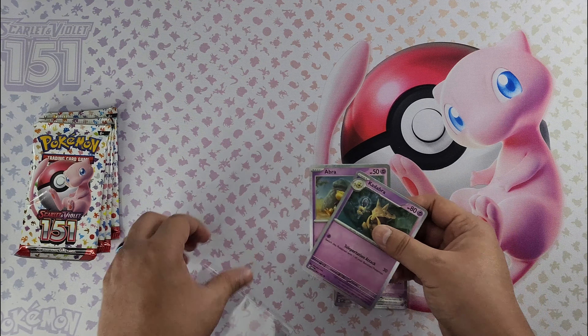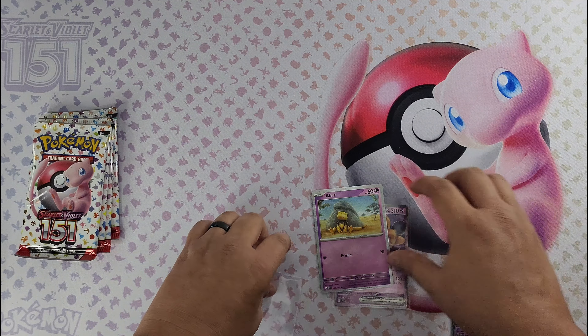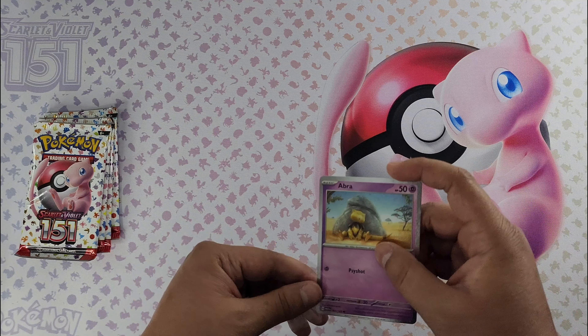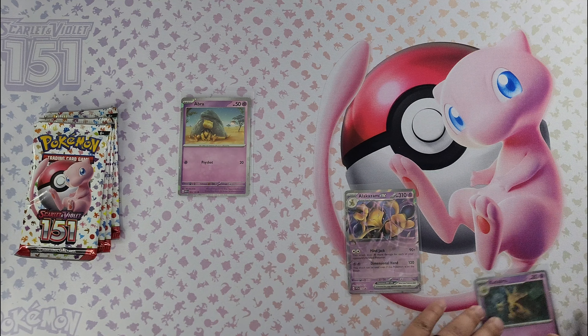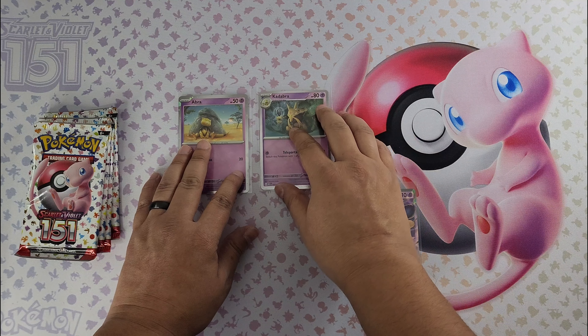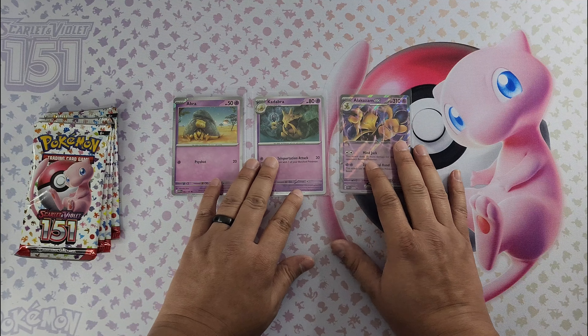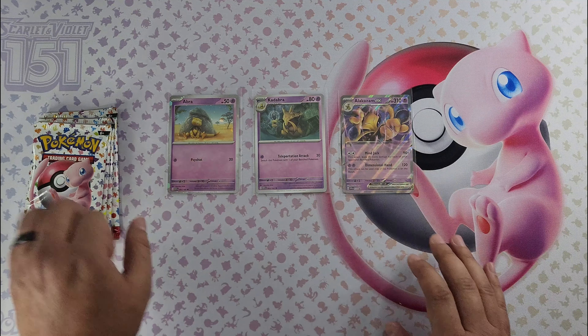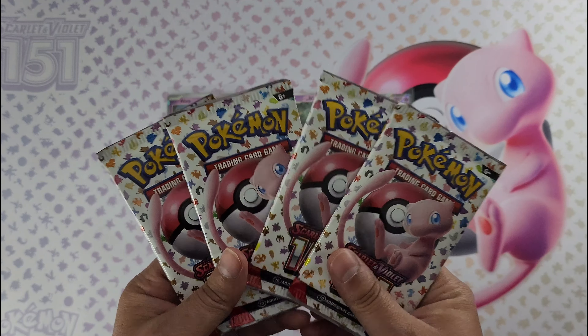Here's Alakazam, Kadabra, and Abra — sweet. We'll put them in evolution line order. There we have it. All right, now for the fun part — let's see what we pull from these packs.